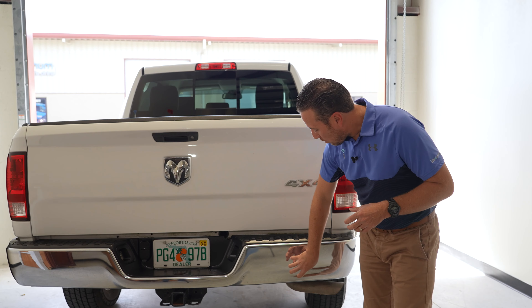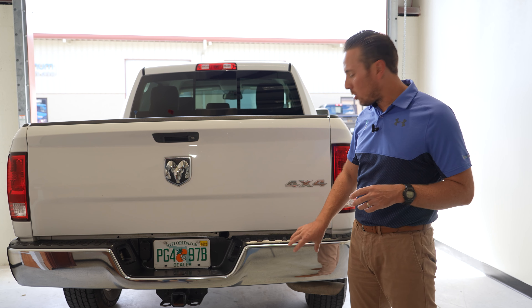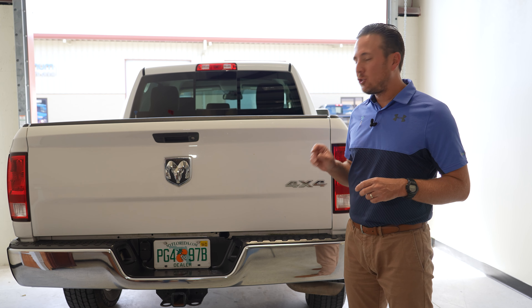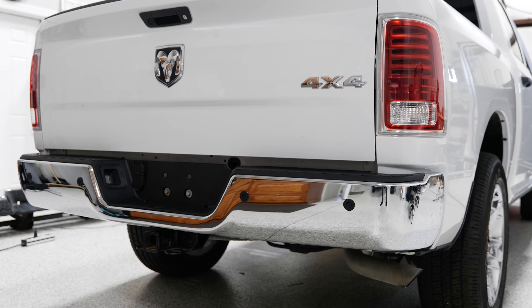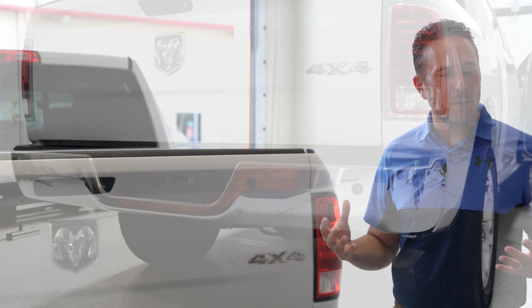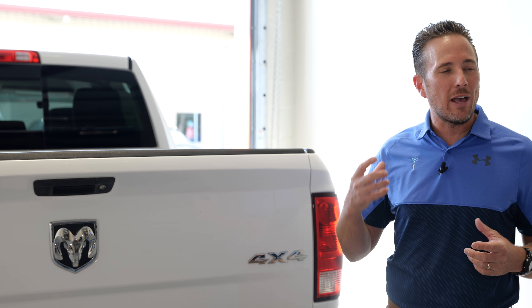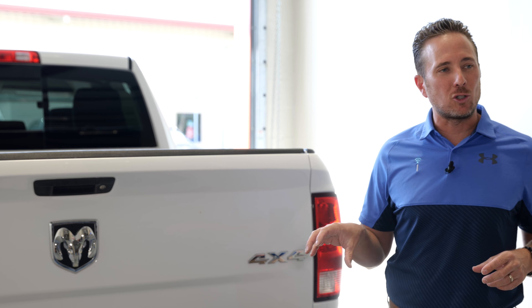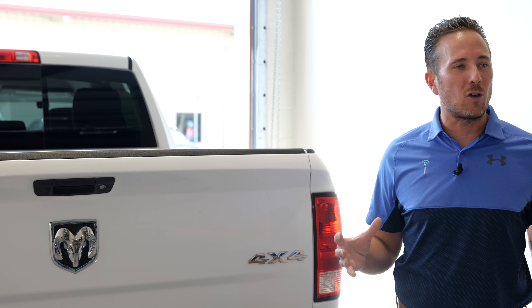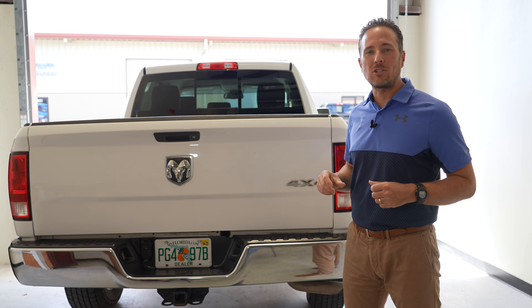Coming down here, we have our steel chrome bumper in the back. We're also going to replace this so we can add rear parking sensors and park assist to this truck. Not only is the backup camera a great safety feature, but parking sensors give you that audible alert and visual alert inside your cab while you're driving to really make sure you're not going to run anything over. So we're going to add rear park assist to this truck as well.